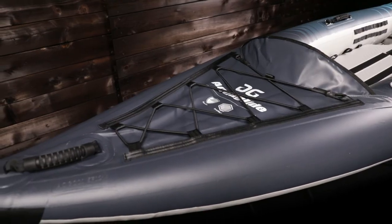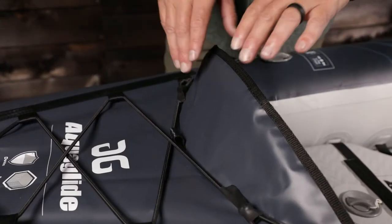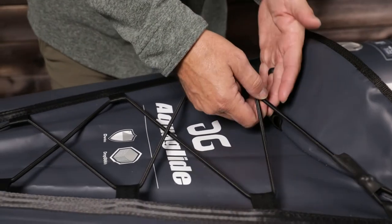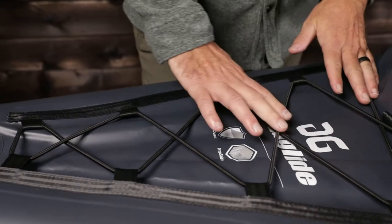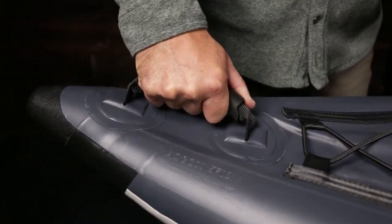The stern features a splash guard, deck bungee, and comfortable carry handle. The splash guard on the stern deck helps keep water out of the cockpit. The bungee straps on the stern deck provide secure storage for dry bags or other gear. The handle is padded and textured, making it easy to hold on to even when wet.